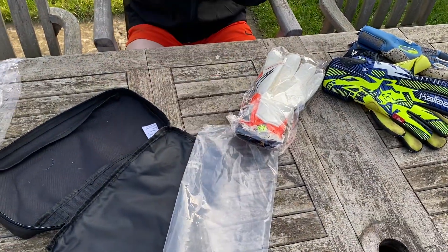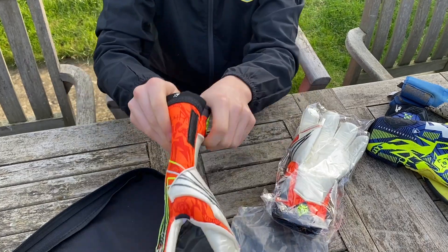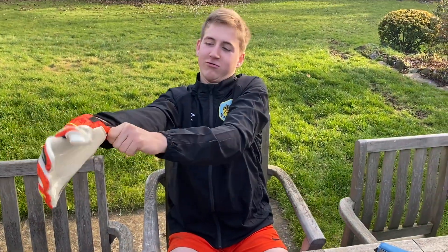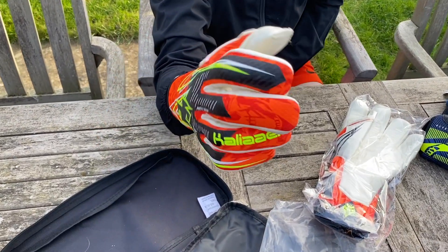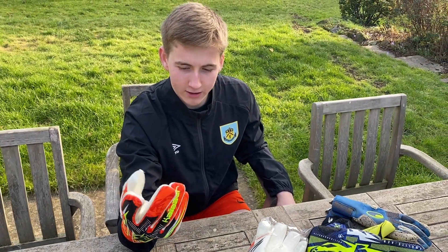Let's put it on. As you can see, it's strapless, so you can just slip them on straight away. They are quite tight on the wrist because there is no strap, but they feel really good. Nice and tight on the fingers, the way I like it personally. Nice and tight on the thumbs.